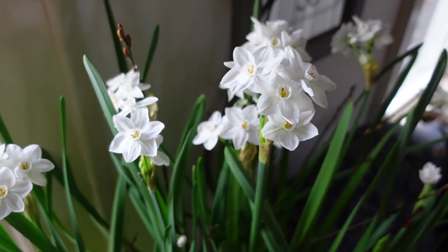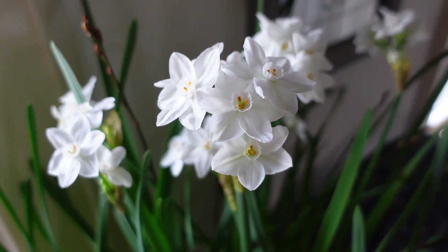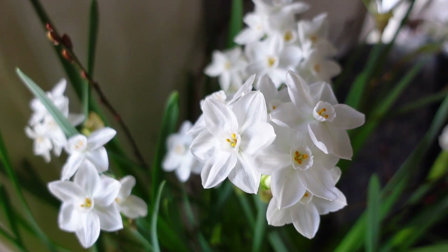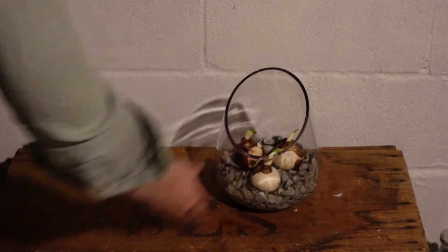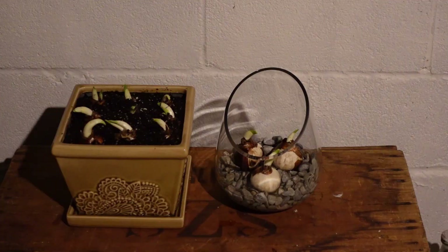Now that our paperwhites are planted, I've discovered that if I can get my bulbs to send down roots before they start to sprout, I wind up with stronger stems that can better support the flowers. If you want to give this a try, just put your newly planted bulbs into a cool dark place for a week. Ideally, the temperature in this dark area should be 50 degrees Fahrenheit — I use our unheated basement.